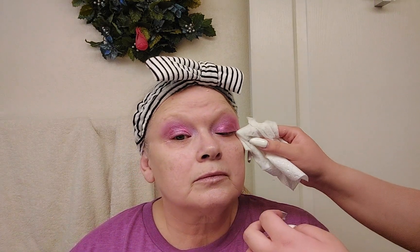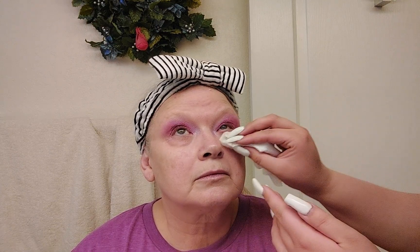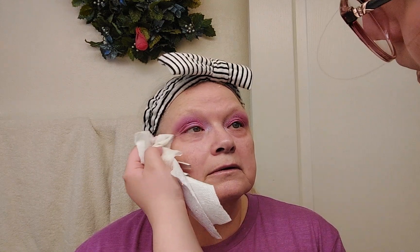Next I'm going to use the Tarte Ultra Creamy Shape Tape concealer. We use pretty much the same facial products each time for base makeup, so you guys can follow along with your own base products. I'm wiping out any fallout — I did get some from that inner corner. Pat rather than rub — that's one way to help avoid fine lines. That pink definitely does not want to come off in certain spots.